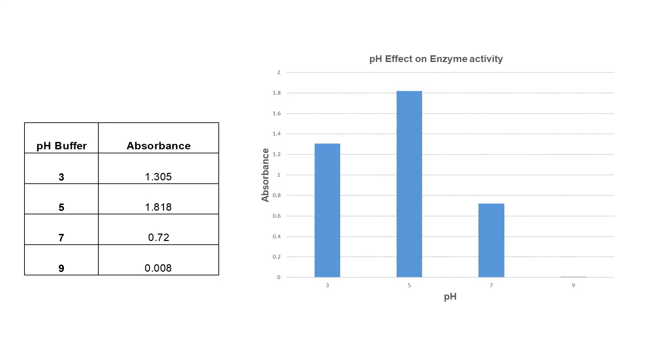Here is a graph of our results. Optimal enzyme activity occurs at pH 5.